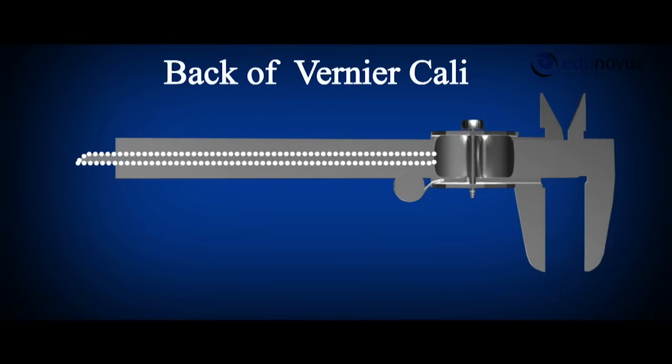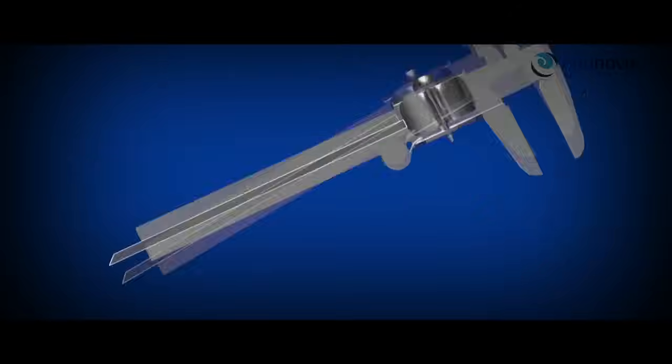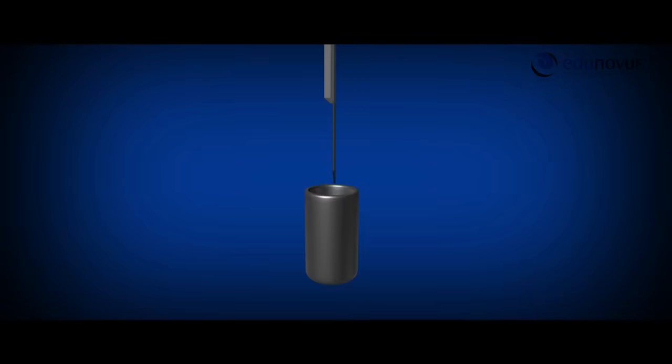There is also a metal strip attached at the back of the Vernier calipers which is used to measure the internal depth of a cylinder.